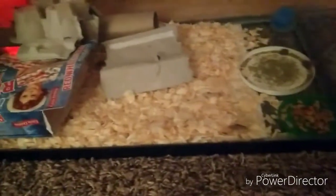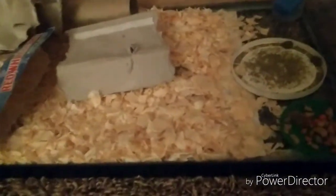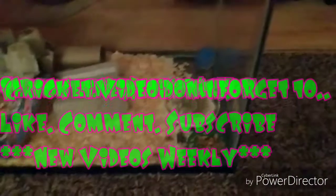They can definitely smash some food in a very short amount of time. A lot of them are over here cleaning themselves off — they seem to be doing great on the shavings bedding. It looks like the same kind of shavings used for rabbits or horses. I'll have to fill the food back up tomorrow. Thanks for watching, guys!